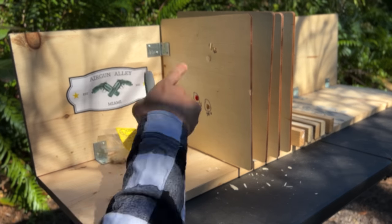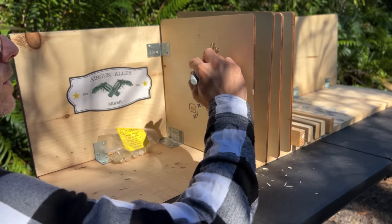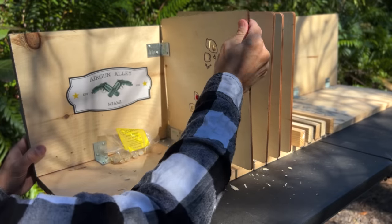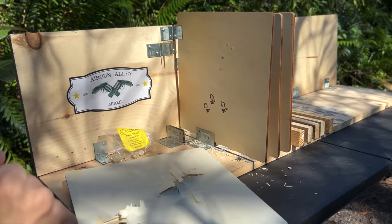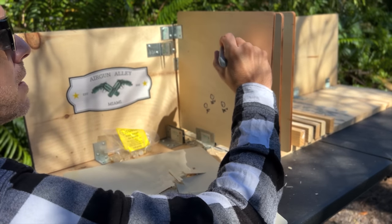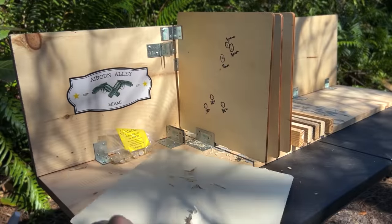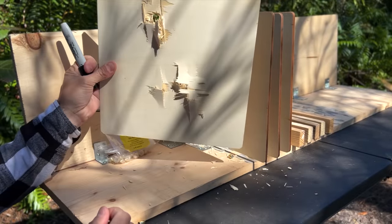Again, one stuck in the first board, just like the Devastator — of the 9mm. Two of them did indeed penetrate the first board, but just like the Devastator, they barely dented the second one. Exit wounds are also all very similar.